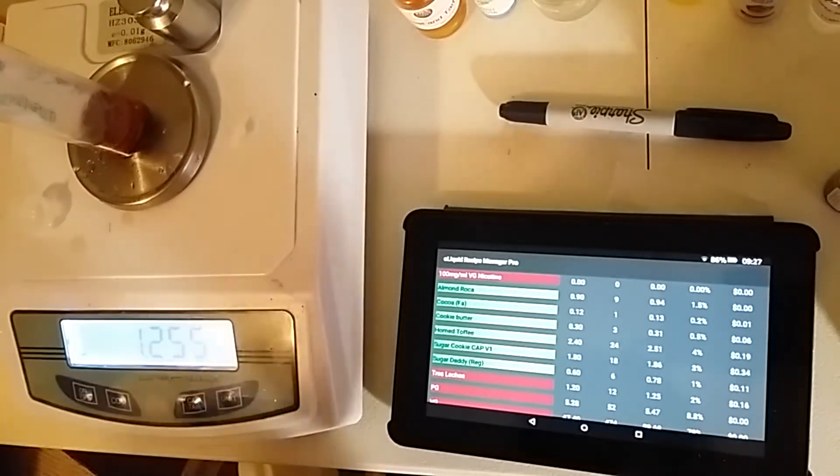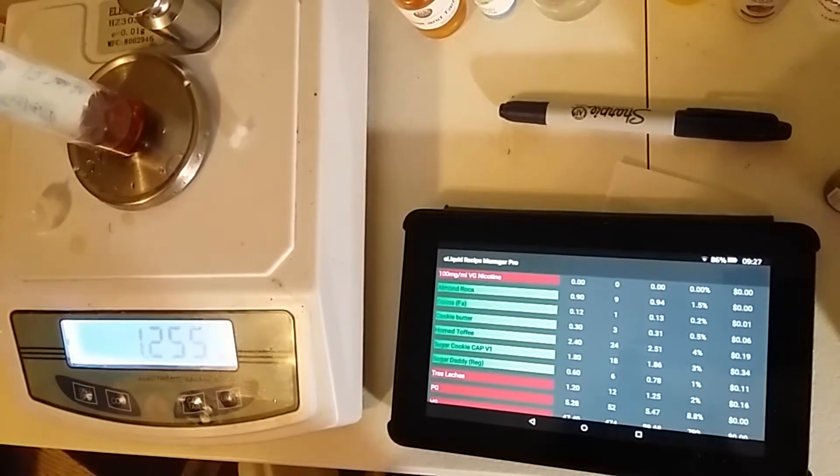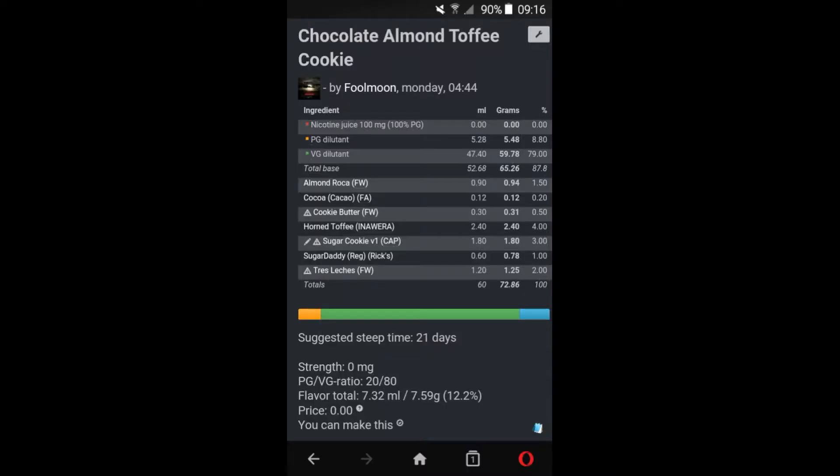And that's all she wrote for this recipe. I'm going to add my fillers and I'll see you back up top. Okay so that was the mix on this. Let's go over the flavors first like usual and then we'll talk about it.